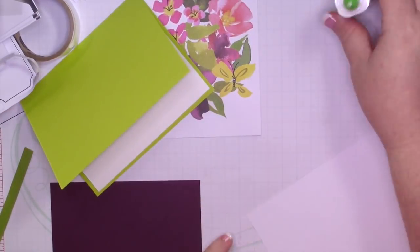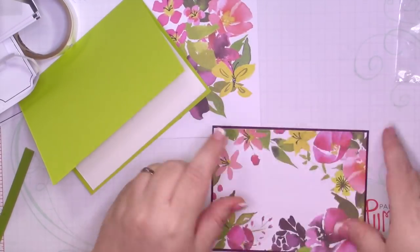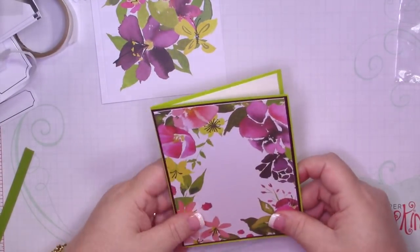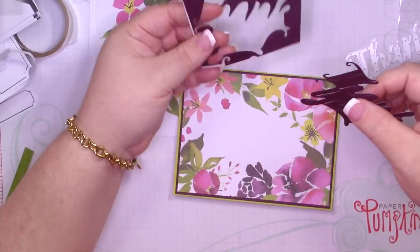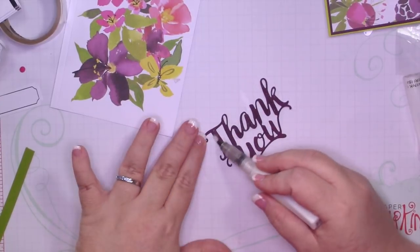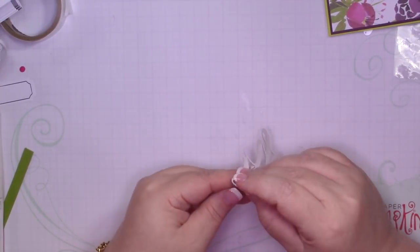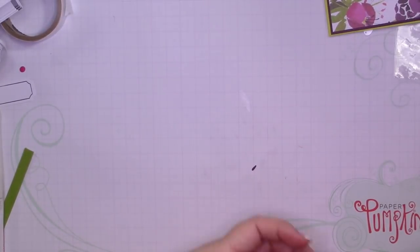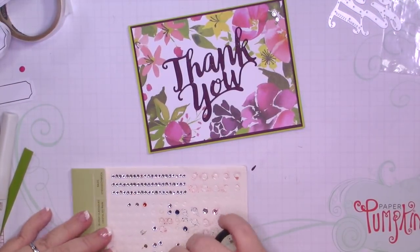I wasn't sure how much I would like these two colors together but I really do like this combination — really, really pretty. The pattern in the paper or on the floral looks more Daffodil Delight rather than Lemon Lime Twist, but you can see it's just so pretty together. Once that's cut out I'm going to punch out all the little things — you could use a die brush if you wanted to, but I decided to use my scissors. Then I'm going to add some Wink of Stella off the card because last time it picked up some of the color from the paper.